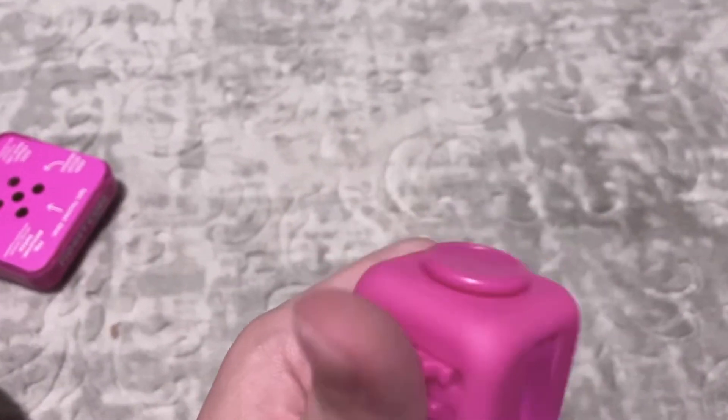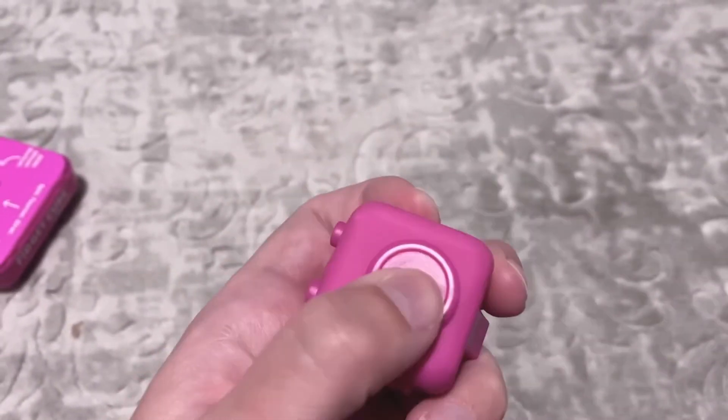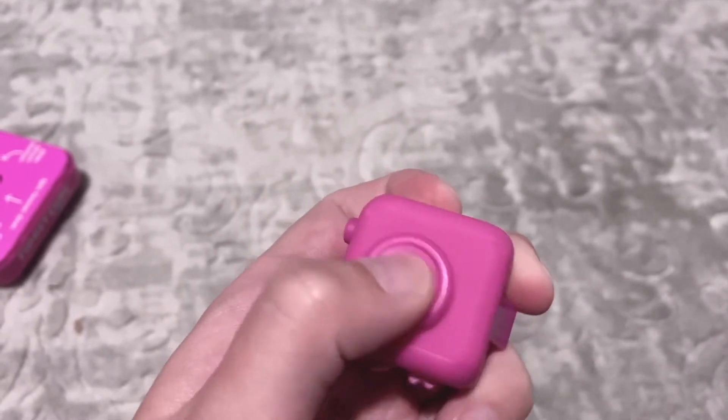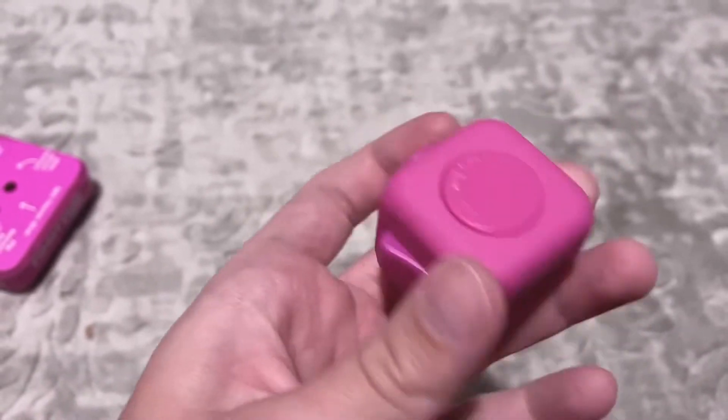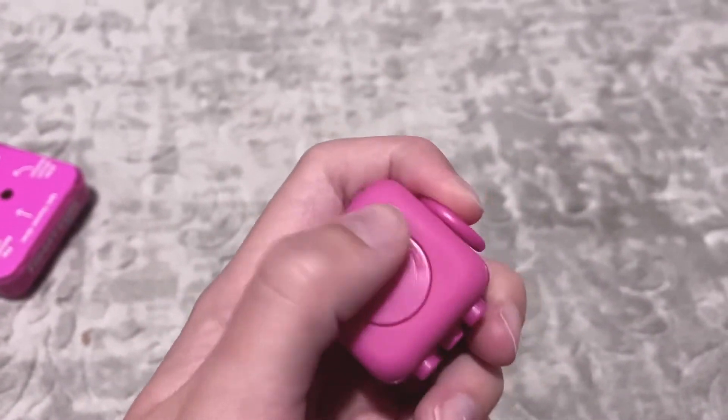And this is like a little joystick - it kind of goes around - and there's a switch, and this thing that just spins around.